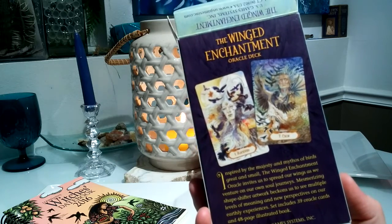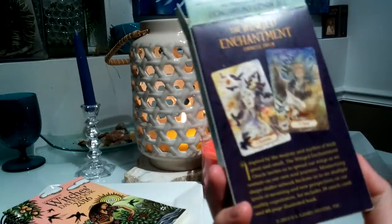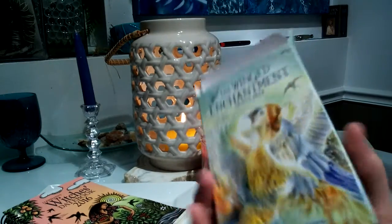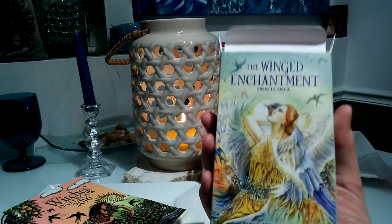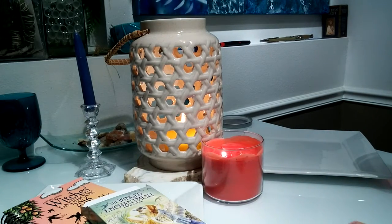They just have the best quality as far as the card stock. The boxes themselves that come are not that great of quality, but I usually get new boxes anyway. This is actually one of the thicker boxes that I've had from US Game Systems.